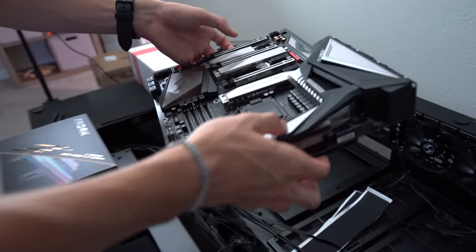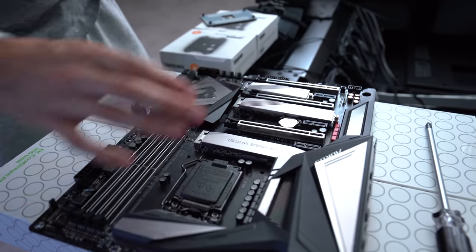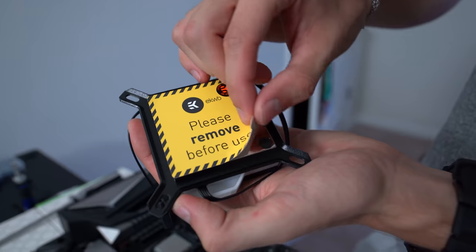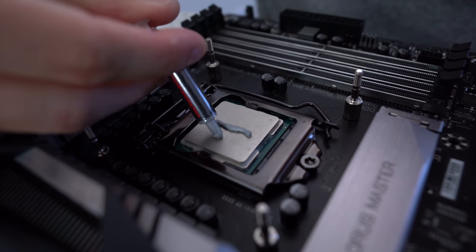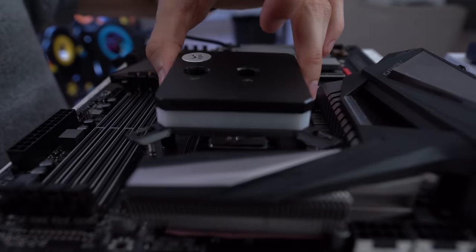Next is the Z390 board. We'll basically do the exact same thing we just did for the AM4 platform, just for the i9 this time, and we'll kind of skip through so it's not too redundant. Thermal paste application round two with Intel — just going to give it a little more to make sure everything's covered, then dropping the block down.